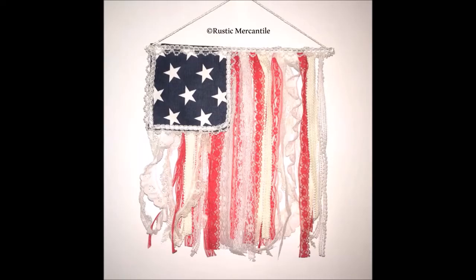Hey everyone, I just want to show you real quick how to make a lace flag. Sometimes we ladies need something a little more feminine while still keeping within the rustic theme for the holidays. While searching through Pinterest, I came across a flag made with some lace and other trim.